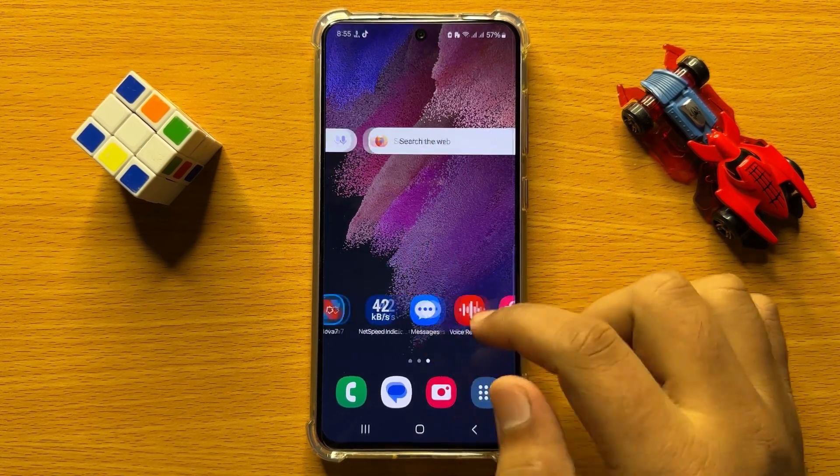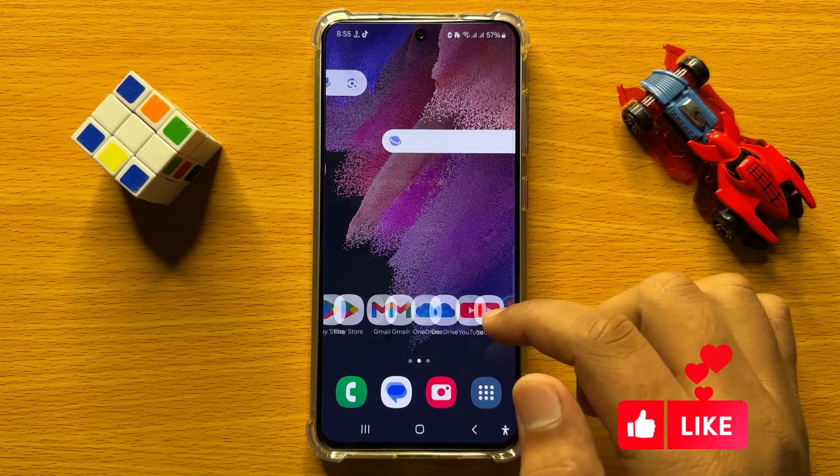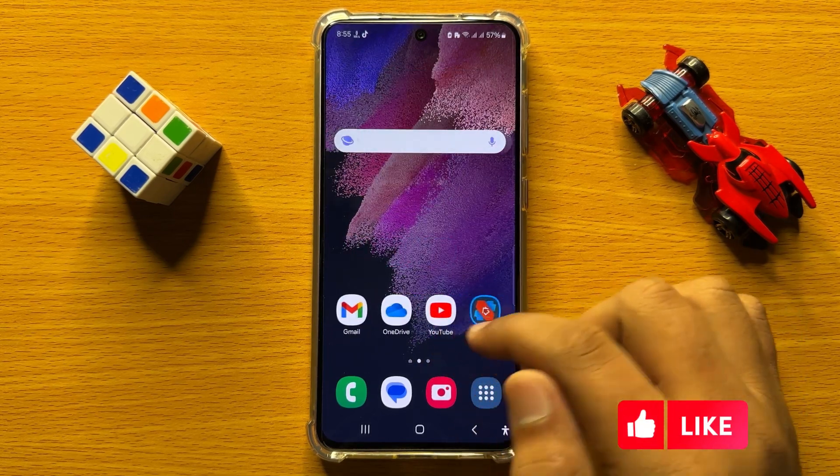Hello everyone. In this video I will show you how to set the side key to turn on or off the flashlight in Samsung Galaxy S24.